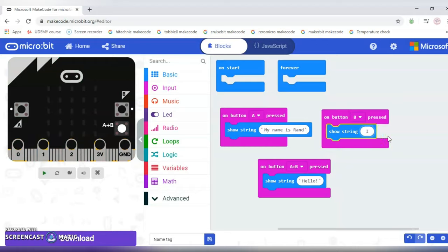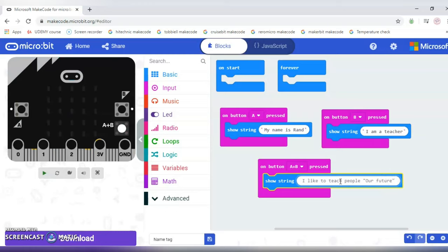For button B, I'll put 'I am a teacher.' For A and B together, I'll put 'I like to teach people our future' — inside the quotation marks. So when I press A, it will say 'My name is Rand.' When I press B, it will say 'I am a teacher.' When I press A and B together, it will say 'I like to teach people our future.' Let's go through them one by one.